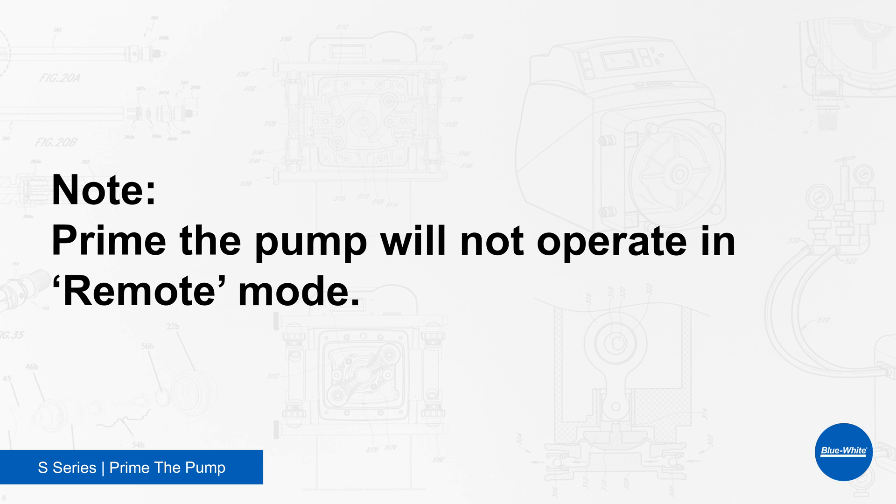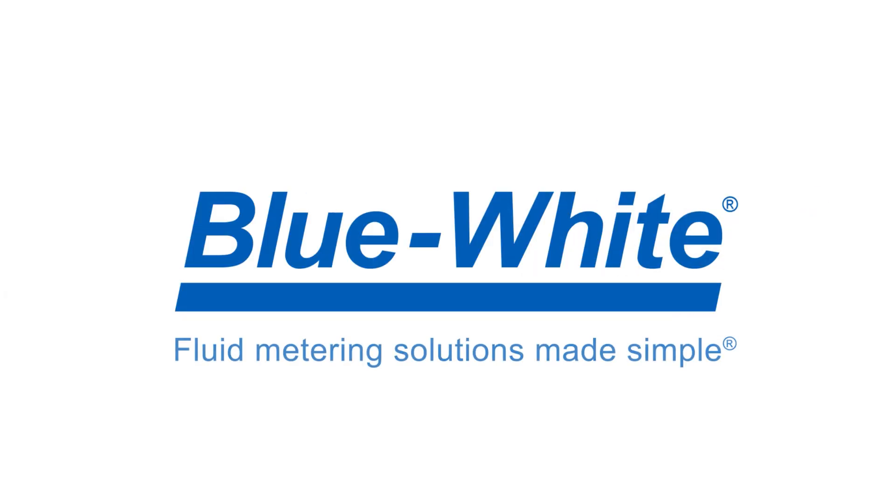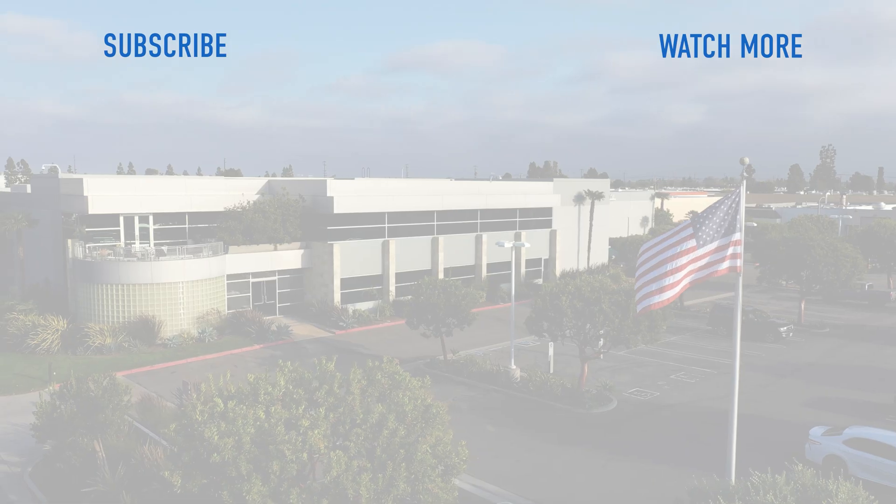Prime the Pump will not operate in remote mode. Thank you for watching this episode of the Blue White Academy. For further questions or assistance, please reach out to us at customerservice@blue-white.com. For more information, please visit blue-white.com.